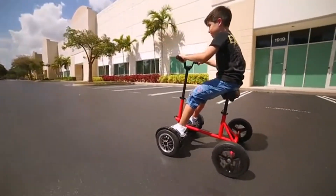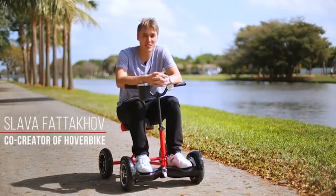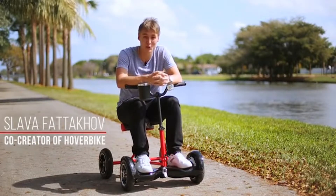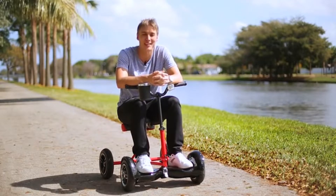Aside from being safe, Hover Bike is fun, giving people of all ages and needs a revolutionary way to transport themselves. We need a successful Kickstarter to start manufacturing Hover Bike and give new safe and fun uses to hoverboards. Help us bring our dream to market, support Hover Bike, and we'll donate 1% of our Kickstarter campaign to a local foster care.